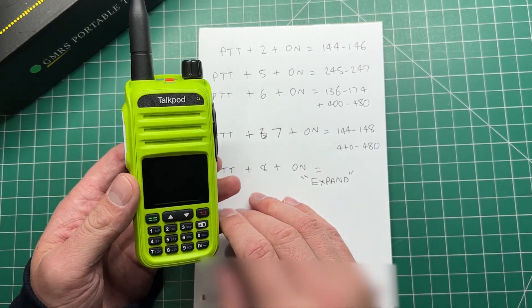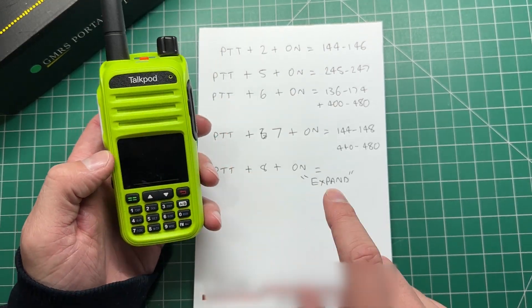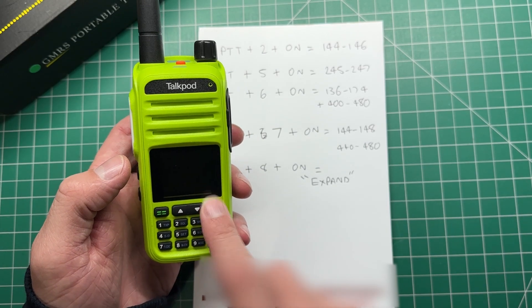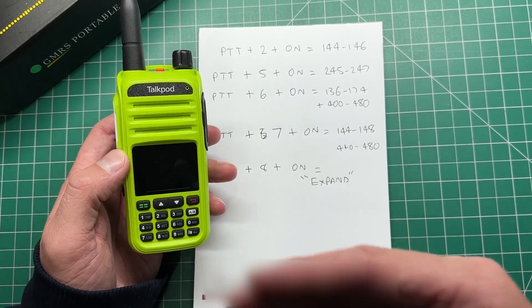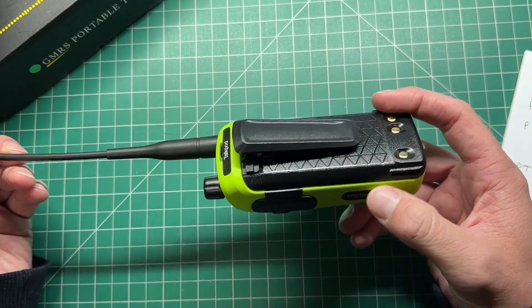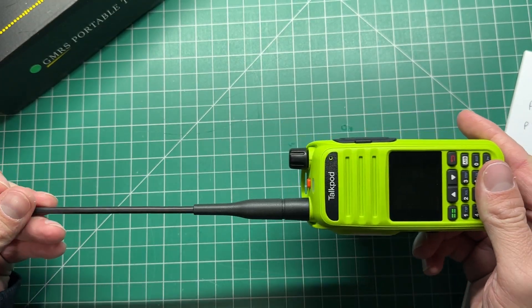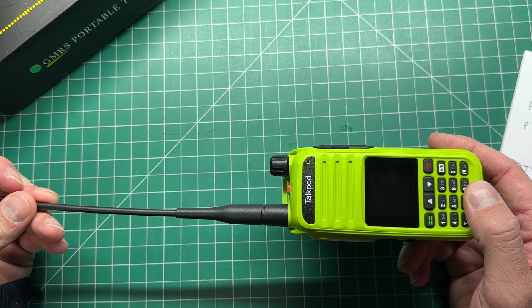Do not transmit on frequencies that you are not allowed to transmit on. So if you've got a locked radio from Amazon or anywhere else and it won't transmit anywhere except GMRS, try some of this. Let me know in the comments if it worked. If you're new and haven't seen this radio from TalkPod, I did a full review right here that you can watch straight after this video.